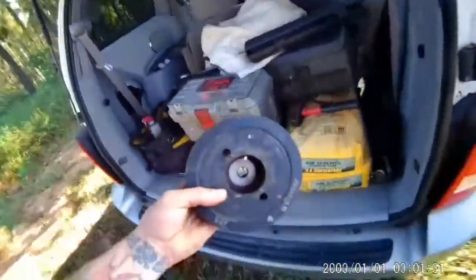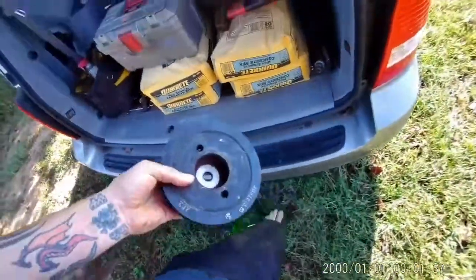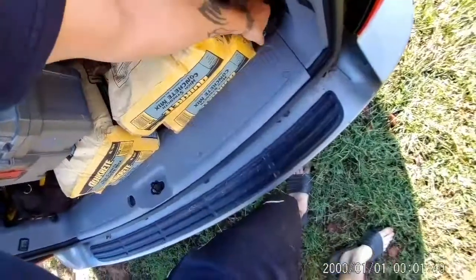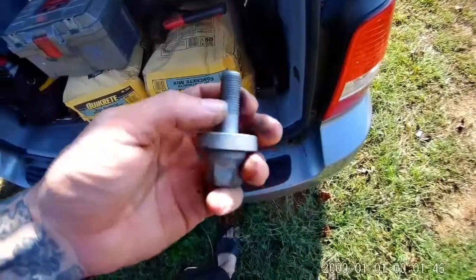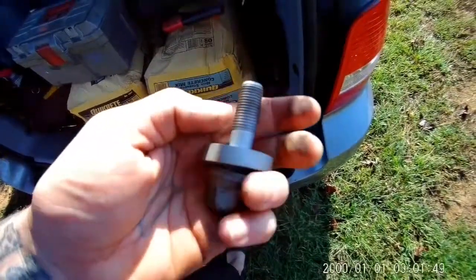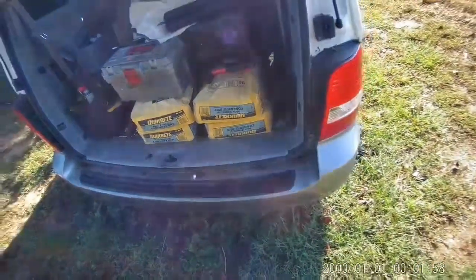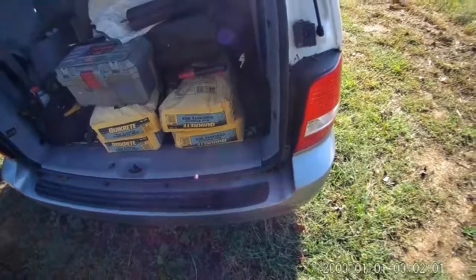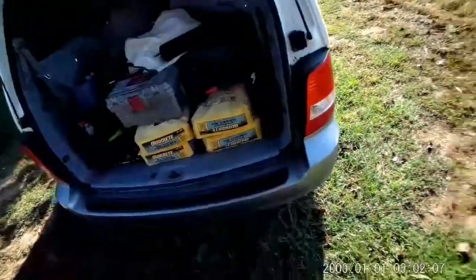I wanted to show you every step, but life happens, so I apologize. This video audio is being voiced over, but this is what your harmonic balancer looks like after the removal. The harmonic bolt is a half-inch drive, just a normal ratchet. It is standard thread, so it's righty tighty, lefty loosey. I was able to get that off with an impact gun while holding it with a pulley holder.